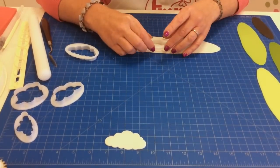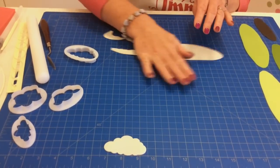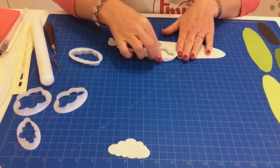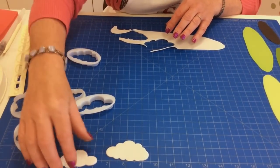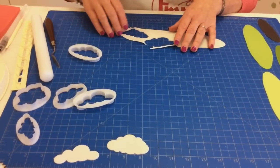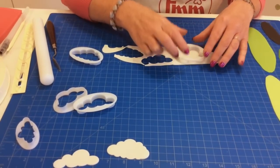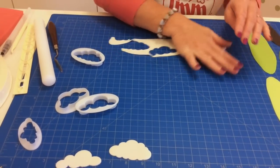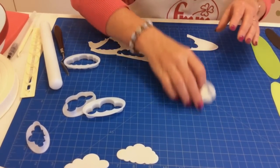You just place the cutter on top, move it around your mat, and pop it through — it's nice and simple. This shape here is the one I used to do the baby plaques on the cupcake, and it's also suitable for a puff of smoke. You can of course use any of them to make a speech bubble as well. This is the one I used to do the trees and to make a sheep.